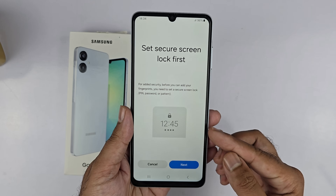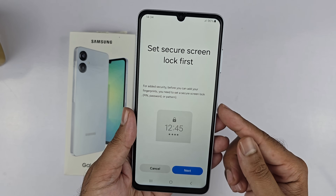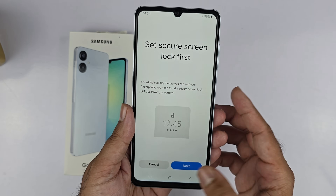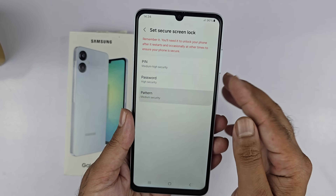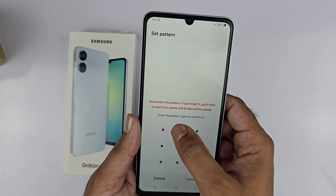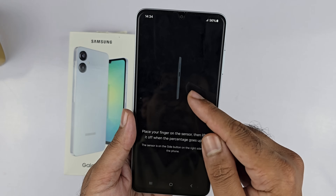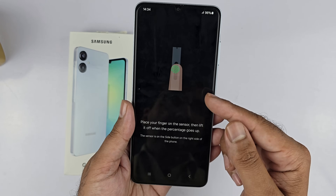Tap Continue. For adding security, before you can add your fingerprint you need to set up a secure lock — it can be PIN, password, or pattern. Let me choose the pattern. Draw the pattern you like, tap Continue, redraw it once again, and tap Confirm.